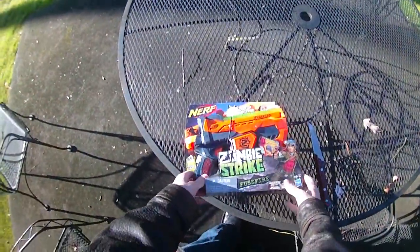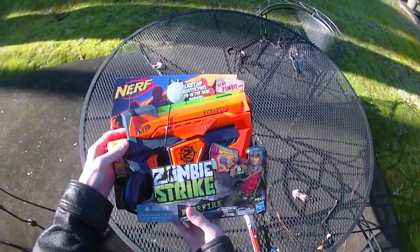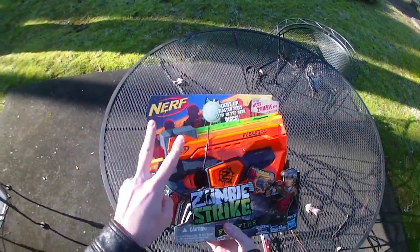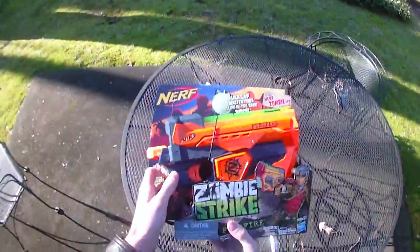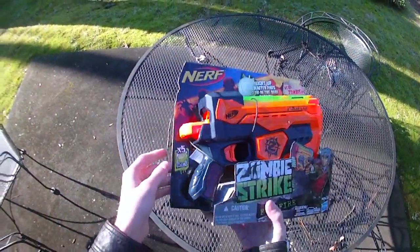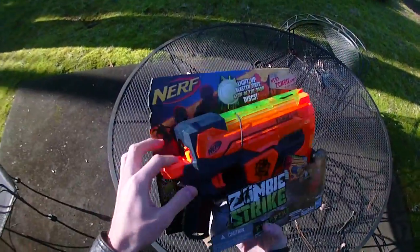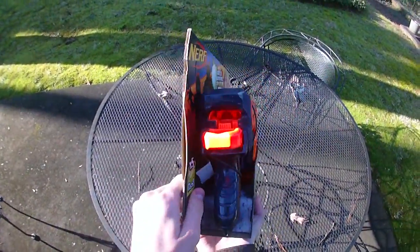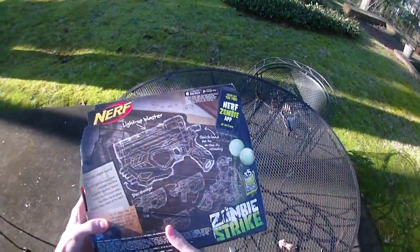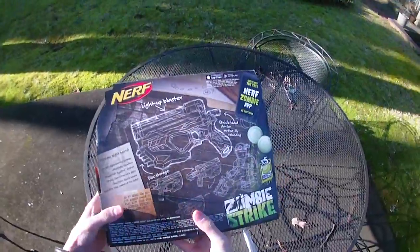Hey guys, it's Drac, and we just got this in, which is pretty sweet. It is the new Nerf Zombie Strike Fuse Fire, and I'm excited to make two segments. This will be the first segment showing off the blaster in the daytime, where I can do my usual shots in my backyard. It comes with five discs, stores discs in the front, and it looks like it has a proton-style kind of loading and firing mechanism.